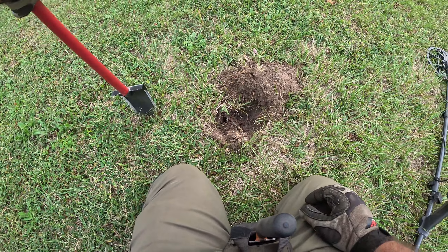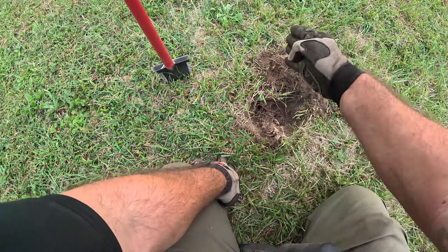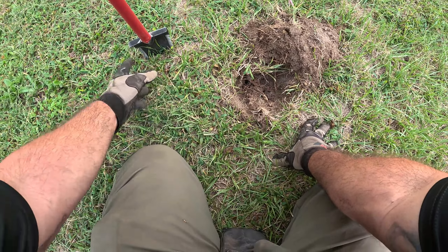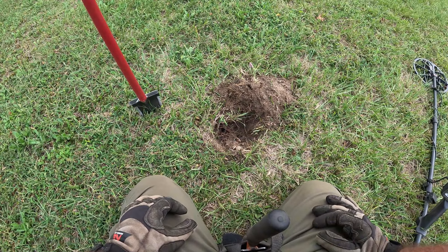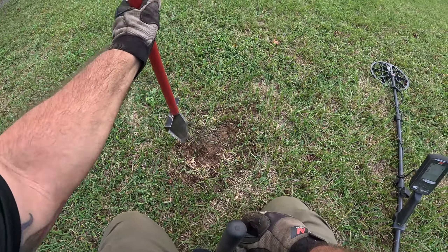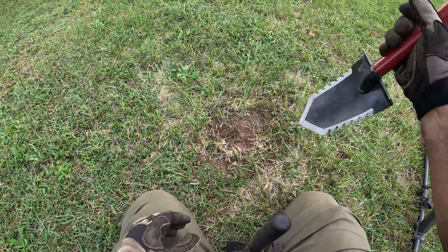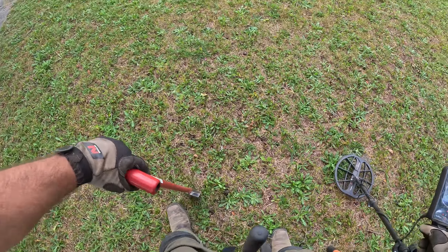It acts pretty much like the Raptor and this thing is so light because the blade is so small. If you're detecting in parks or detecting in grass in general, I don't like chewing up the grass and cutting gigantic plugs. But if you know how to pinpoint and you know where your target is, you can cut a smaller plug if you want. You can go around, make it wider and dig a big plug. From what I'm experiencing so far, it's very easy to handle as far as where that blade is going, and it goes into the ground like a knife through butter. I like it so far.